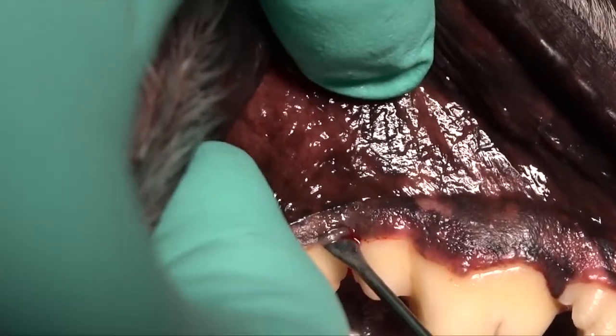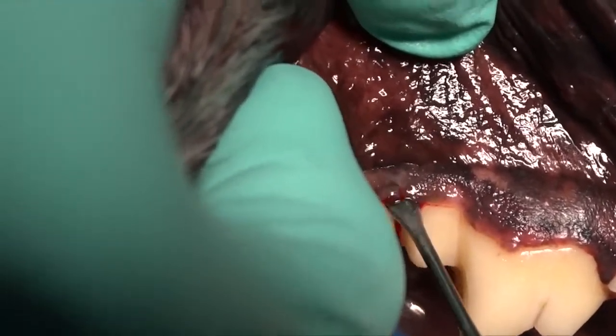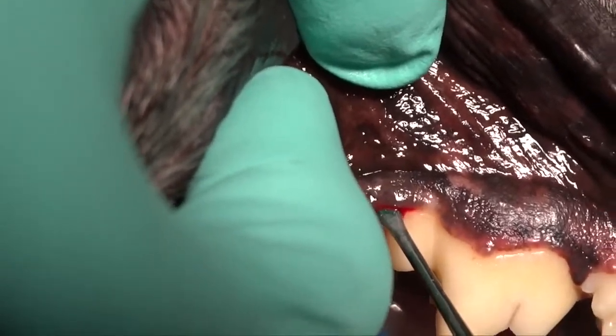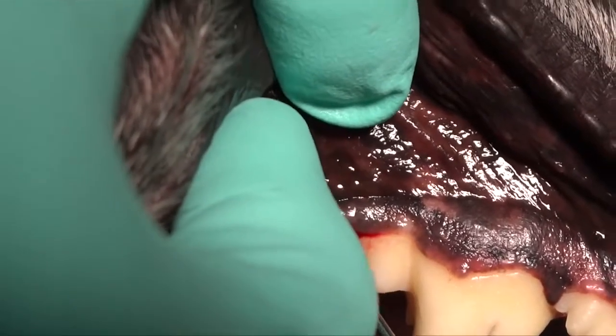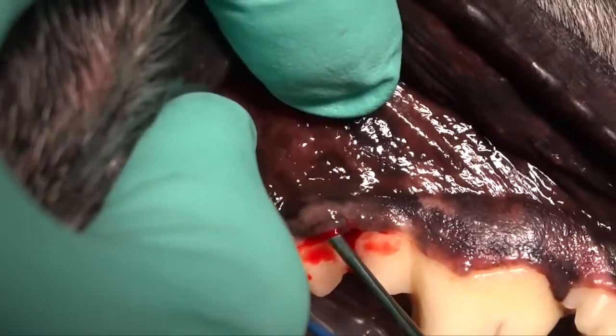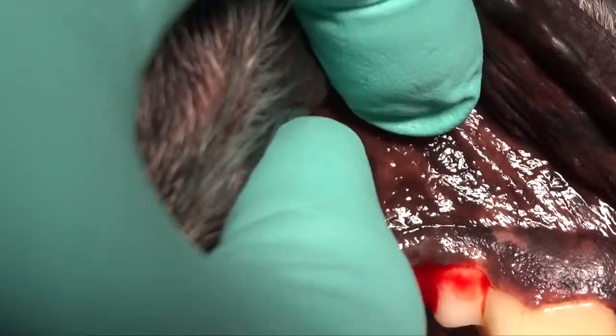These defects are very common back between the first and second molar in the mandible in the dog, so we need to look carefully back there even in young dogs. This dog is fairly young — this dog's four.